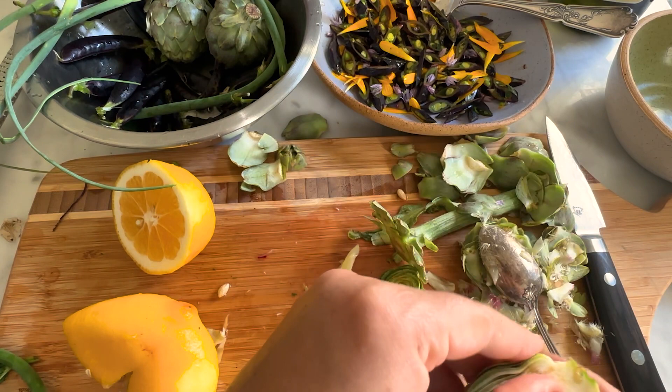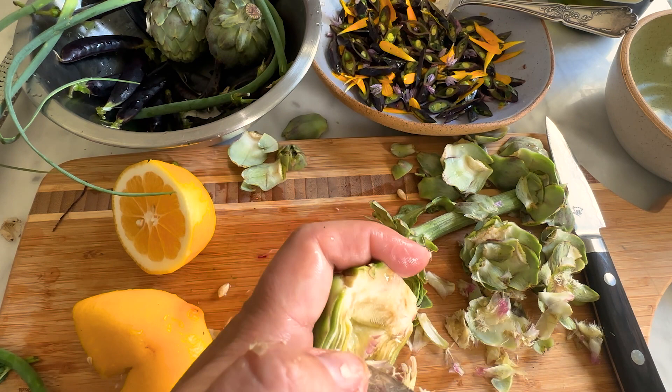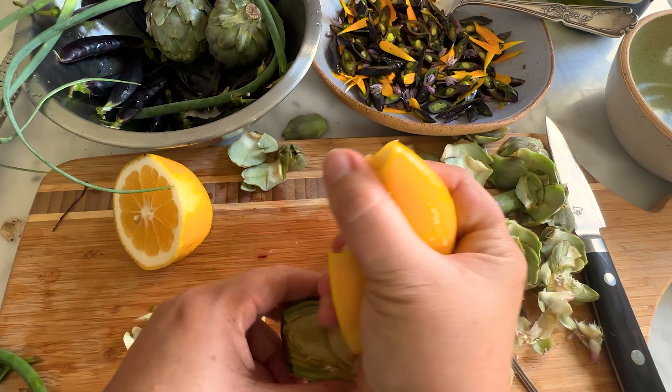Lemon does help prevent oxidation in fruits — so things like apples and artichoke here, and a bunch of other things that will turn brown once cut. If you just put some lemon on them, that will prevent the browning. And I am using Meyer lemons from my own tree that I have in the front yard.